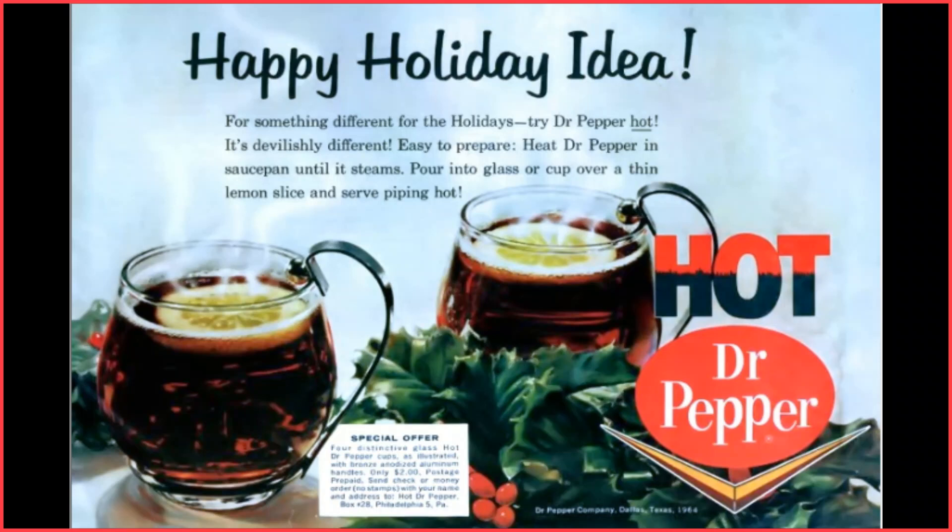Today's ad from 1964. Merry Christmas to all from Dr. Pepper. Yes, we know it's cold out, but Dr. Pepper makes a great beverage hot. Yes, hot.